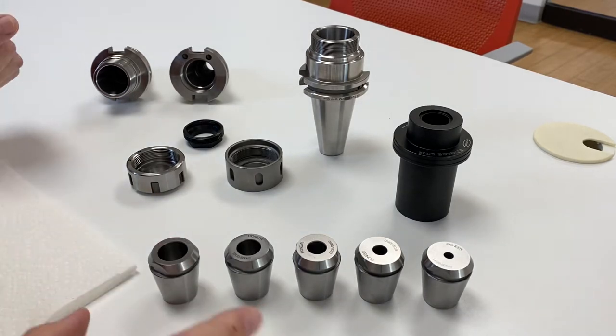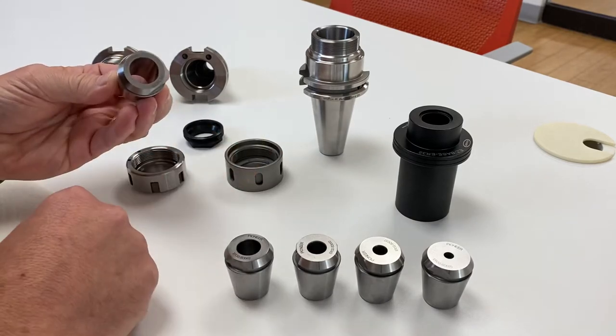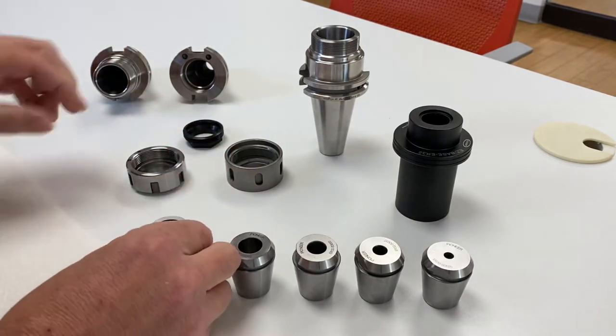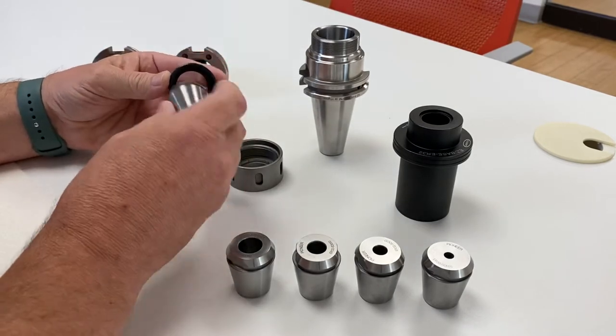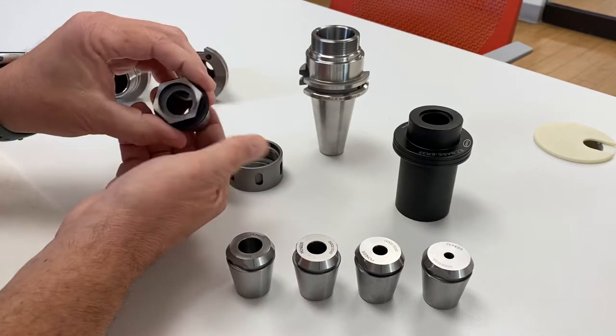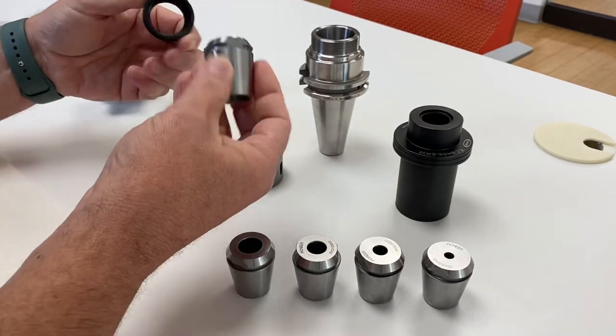What we've done with this collet is we put two flats on it — one for balance, and the flat also helps us in nuts that have tabs. So when we have a three-tab nut like this one, you just line up one of the flats with one of the tabs and it locks in completely. Then you just line up the flat with the tab again.